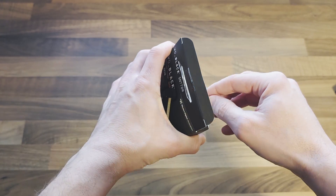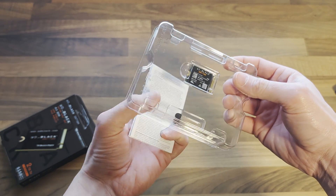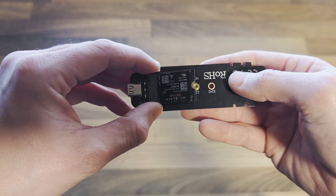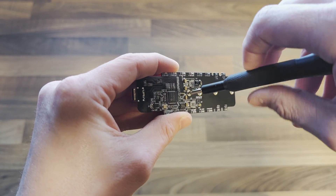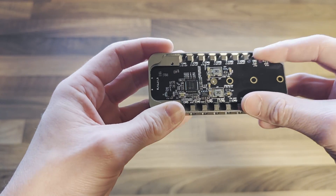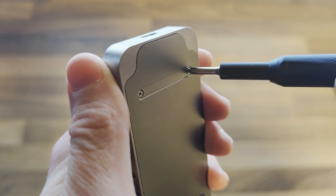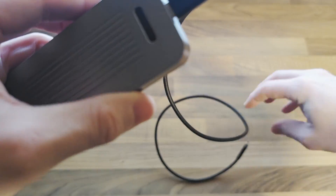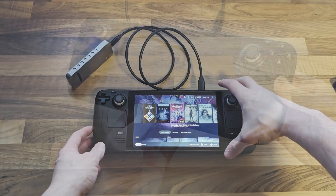First, take your new drive and mount it in your NVMe enclosure. This process will vary based on the enclosure model but it's generally a straightforward process. Once done, attach your enclosure to the Steam Deck.